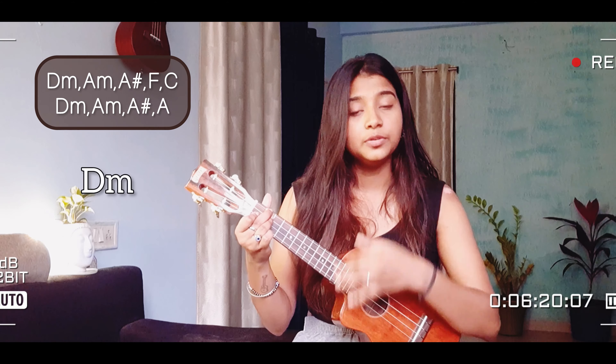Now let's proceed with the strumming pattern. For the strumming pattern I'll give you two options — one is a finger picking style for those who want to sing it very softly, like 'Pari Man.' The finger picking pattern is: 3 with thumb, 2 with index, 1 with middle, and 2 again with index. So with D minor it goes: 3, 2, 1, 2 — 3, 2, 1, 2 — 3, 2, 1, 2. That's the first finger picking pattern.